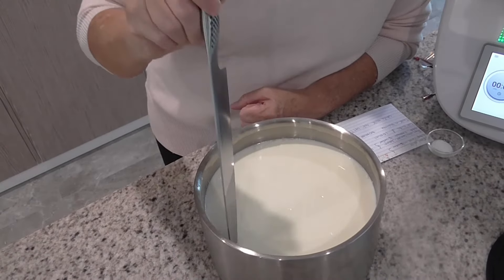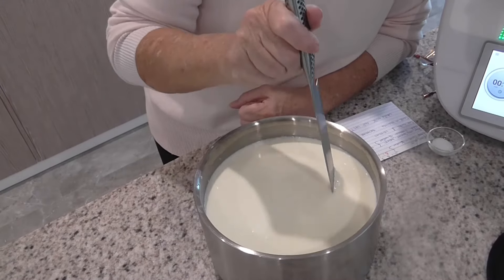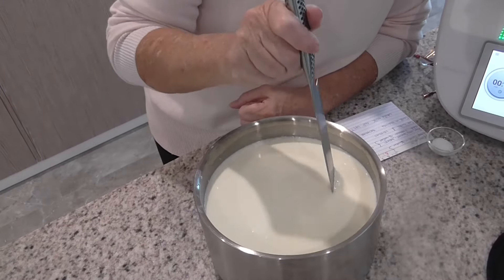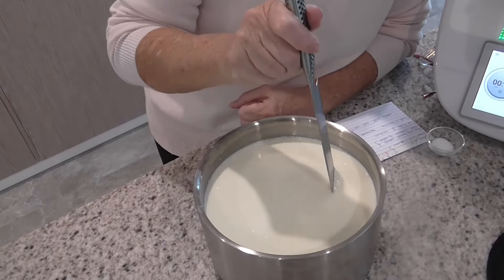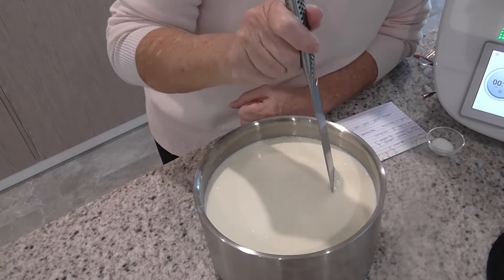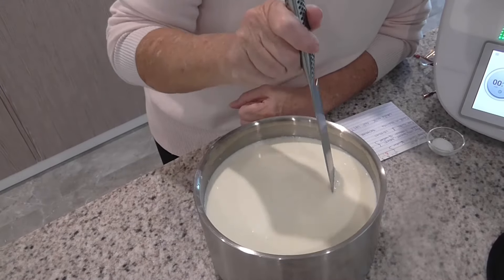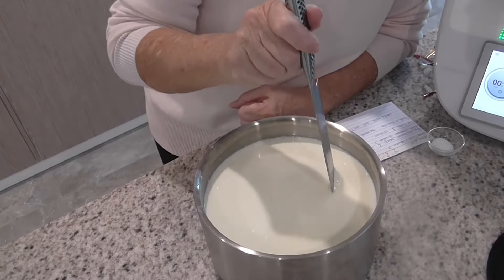I'm going to add this milk to a thermoserver that I've already warmed up, literally just pouring this in. Then I'm going to add the rennet. What the rennet does is break down the proteins and create a lovely stretchy element to our cheese, which is exactly what we want in mozzarella. I'm stirring this as I count up to 25 to make sure it's stirred in really well. Then I'm going to put the lid on and leave it to sit to form those beautiful curds for about ten minutes.